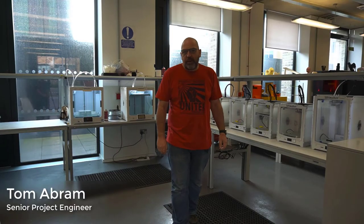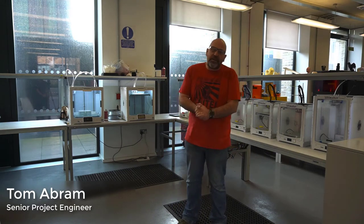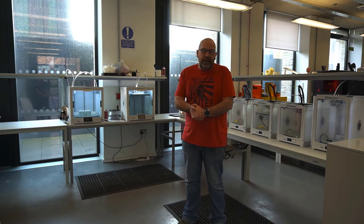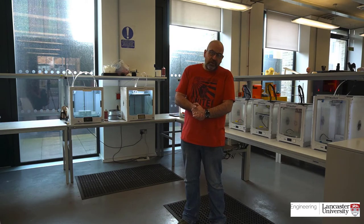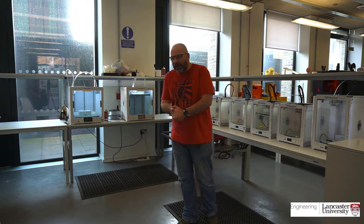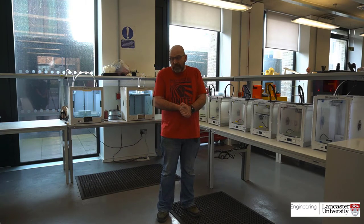Hello, I'm Tom Abram. I'm Senior Project Engineer with the Engineering Engagement Team, who are primarily concerned with business engagement with the Engineering Department. We deal a lot with SMEs, but also with larger companies and multinationals. We've been here a long time — we're in our 19th year now doing this sort of work. Over those years, we've built up quite an extensive range of additive manufacturing equipment.